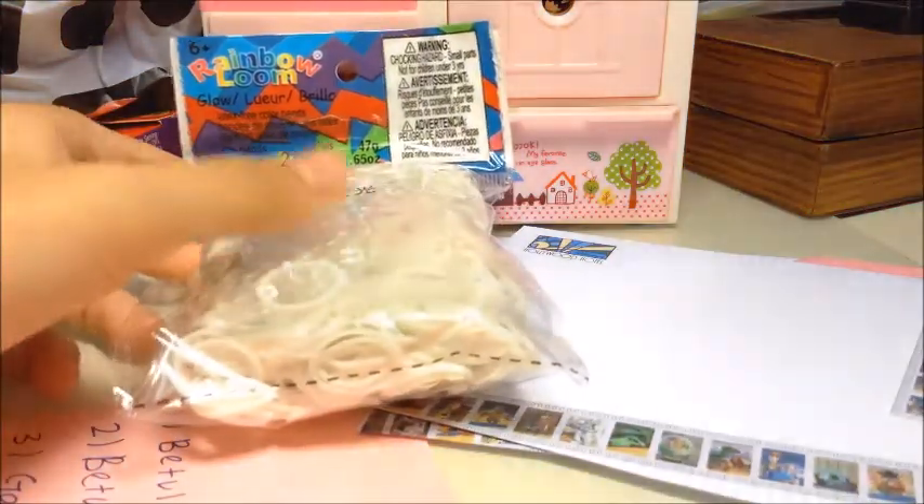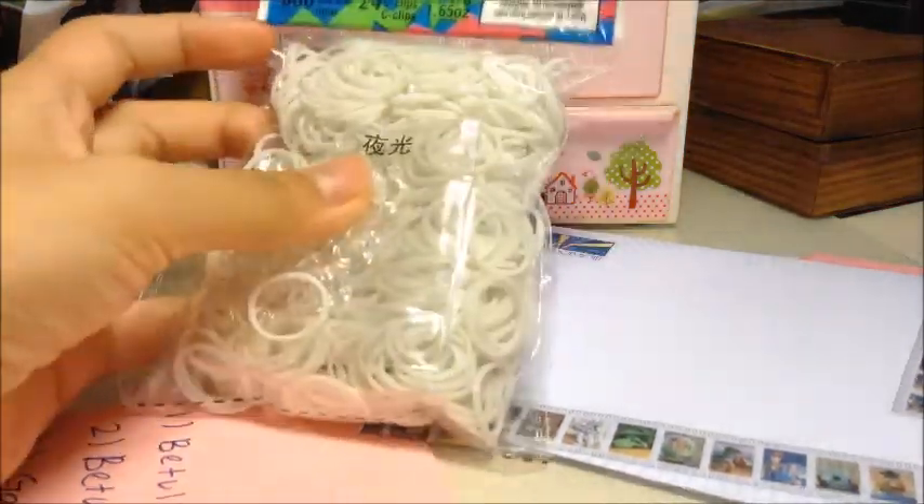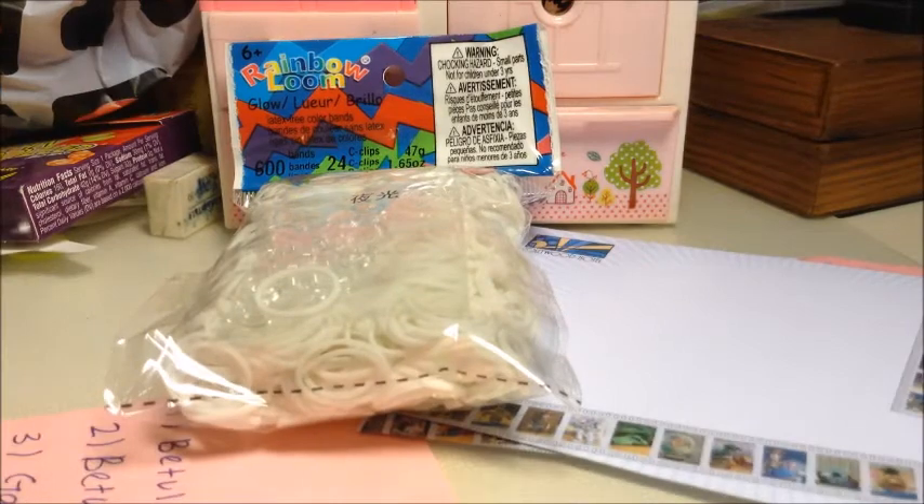So this is the glow in the dark bands. I'll turn the light back on — oh, suddenly so bright! Okay, so that's the glow in the dark bands.